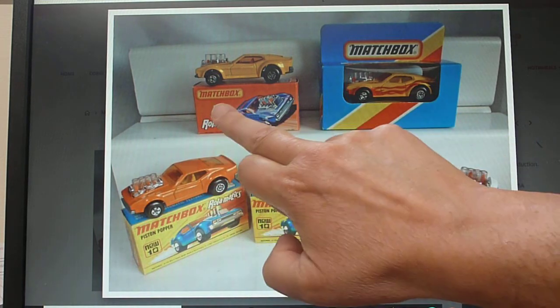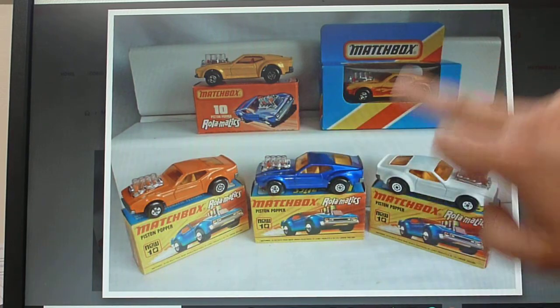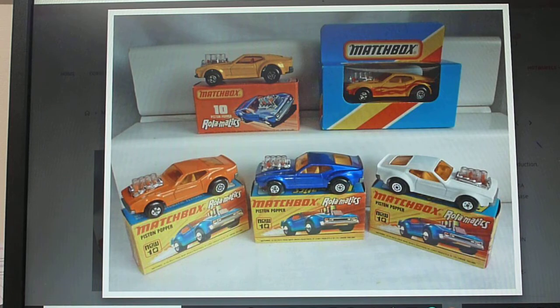Then they went to the j-style box, and they also did a generic window box, because they actually renumbered this in the late 70s, early 80s, and it became number 60. That was mainly for the American market, and you will see the Piston Popper in a blister pack or the American generic-type boxes. It is exactly the same casting basically, and as you see here they just introduced it with flames and one or two other things.